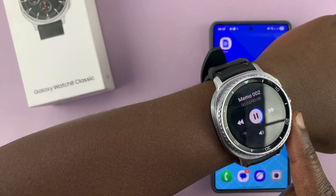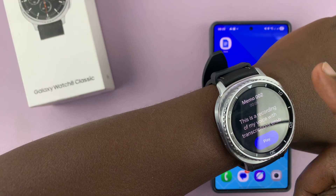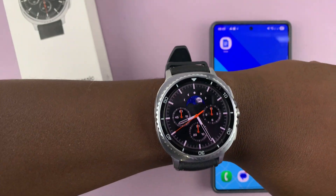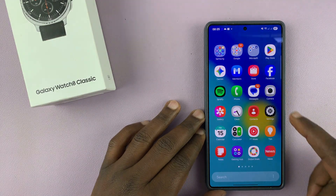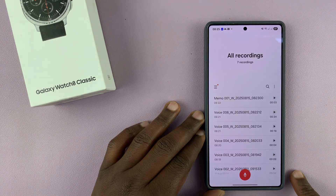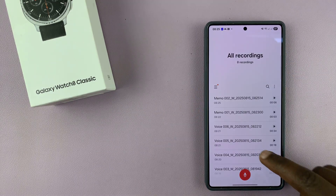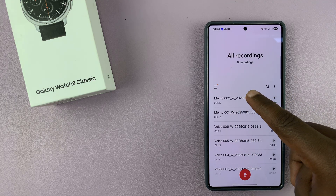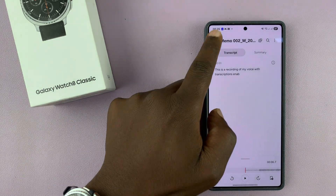This is a recording of my voice with transcriptions - here's the transcription for whatever I've just recorded. Also keep in mind that all your voice recordings recorded with your watch using the default voice recorder app will be available on your phone, especially if you have a Samsung phone with voice recorder. You can tap on your voice recordings, and if you come to the menu and select all recordings, you will see all your recordings. These are the recordings I've just recorded from my watch - they should be available on my phone and I can manipulate them from the phone easily. I can edit, I can send, I can do whatever I want to do with them.